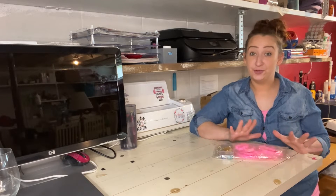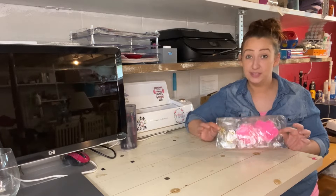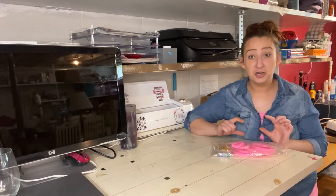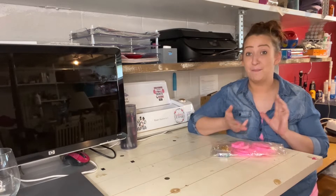Hey guys, I'm super excited to give you a review of these dog-styled resin molds. The thing I love most is you don't have to just use them for resin. You can bake little dog treats, you can make clay molds. These are good in the oven, in the dishwasher, in the microwave. They're good under cold and hot water.